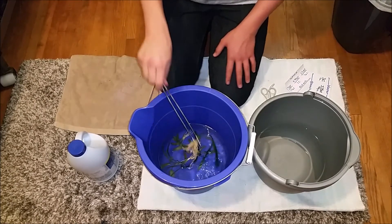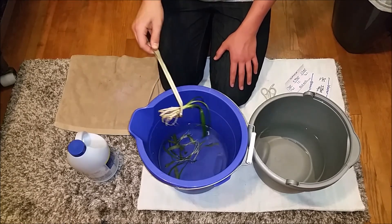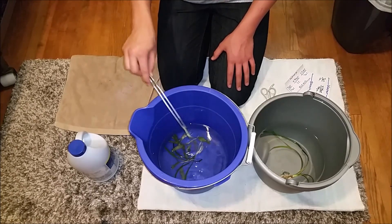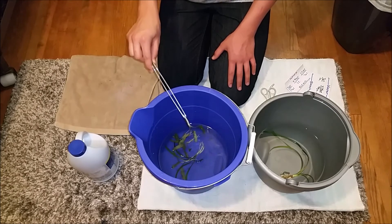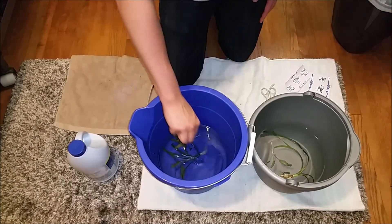Now what you want to do is take the plants out with your planting tongs or gloves and put them in the bucket with the dechlorinator and water. You want to shake them off really well, or you can rinse them in tap water before putting them into the other bucket.